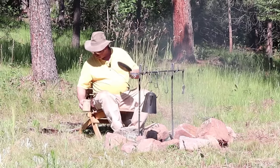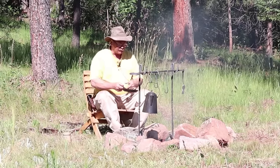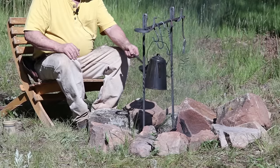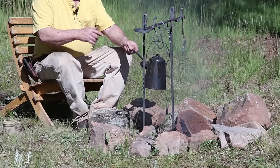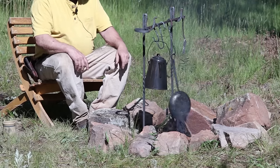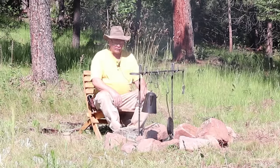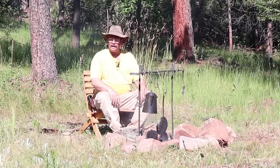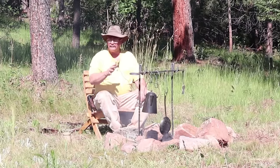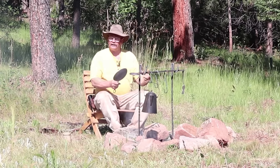We're going to take our skillet that we forged in the blacksmith shop and cook a couple of eggs. All you've got to do is hang it from the fire irons here. Well, that's not going to work. We need something to set our skillet on, besides just balancing it on the side of the fire pit, because that won't cook very evenly and it'll probably fall in. So let's make a skillet holder.